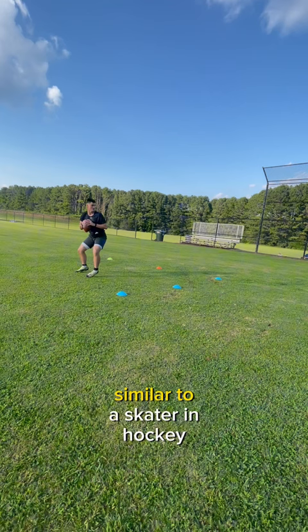Let me know in the comment section what you think about the drill, and you can always find more at a11performance.com.